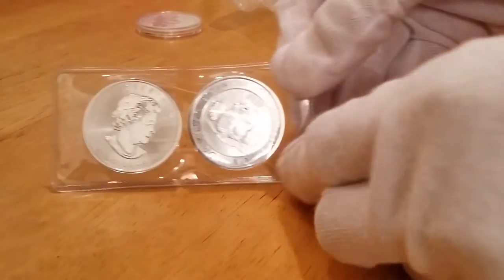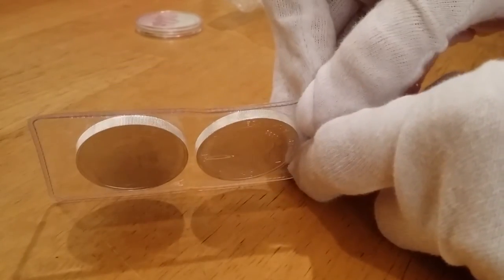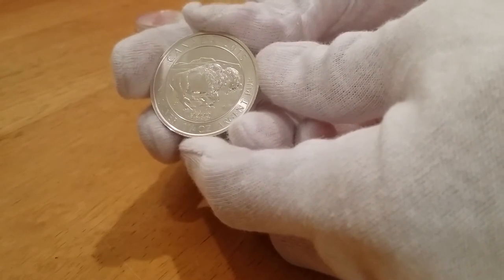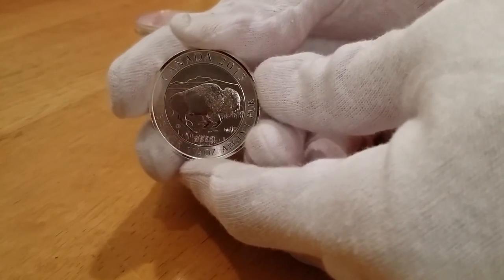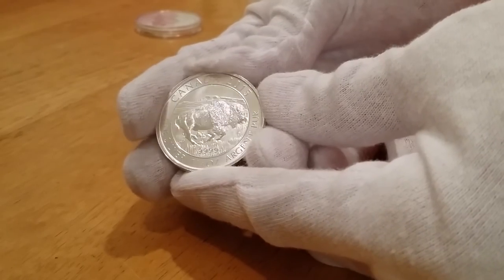Very nice coins. Like how most of you guys received an email, these are the same size as half of the Maple Leafs — same diameter but thicker. And these are very thick. These are 2015, 1.25 ounce troy ounce Bison. Maybe you guys can get a good close up. Very nice coin too.